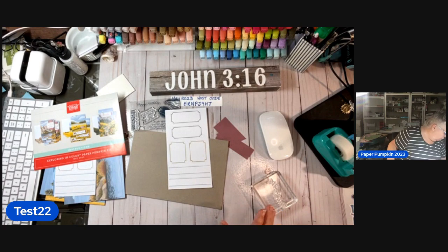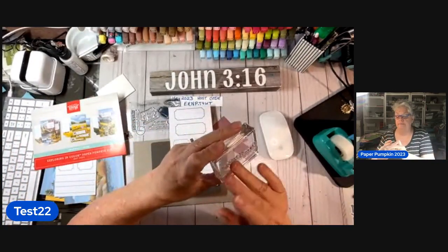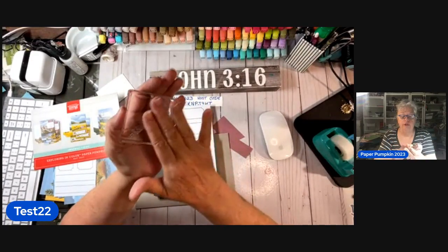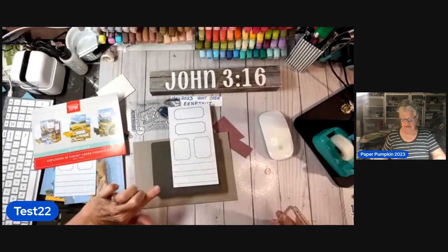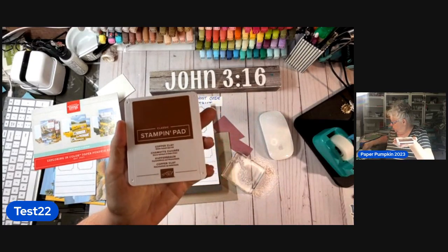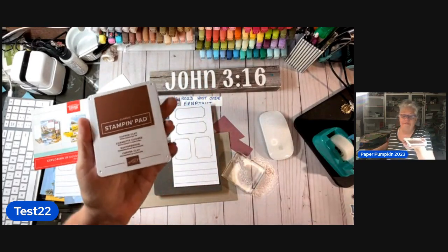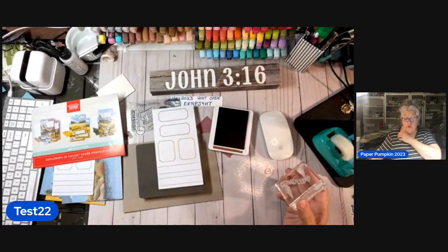When you first start stamping, you want a little cushion under your photopolymer stamps. If you're using photopolymer stamps, you want to wipe them off a little bit first — you can just do it with your hand. Then you're going to stamp, but you want a little cushiony something underneath. What color did it give us? Copper Clay — it's the same one they sent in our Paper Pumpkin, but I want to use the big one. I save the smaller ones for when I go on crafting trips — I tend to go on those now and then. Will I travel to craft? In a heartbeat.